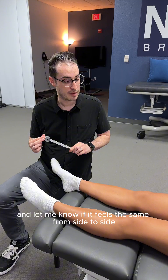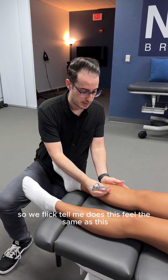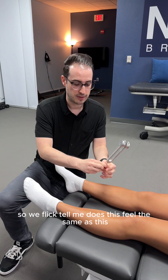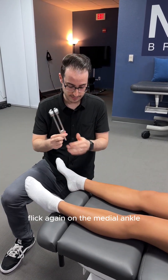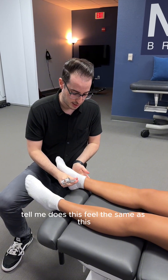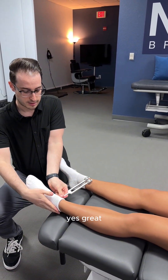Christelle, you're going to have your eyes closed and let me know if it feels the same from side to side. We flick — does this feel the same as this? Yes. Great. I'm going to do it again. Flick again on the medial ankle — does this feel the same as this? Yes. Great.